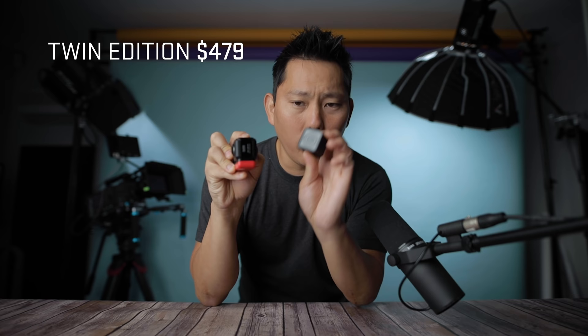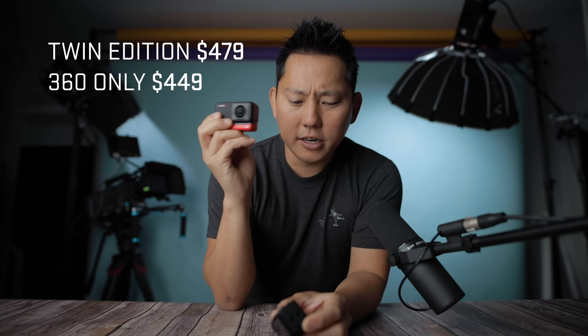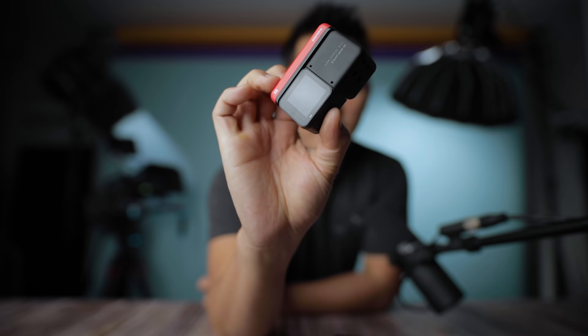Now let's move on to the 4K module, your standard action camera. You can buy it as a pair — the Twin Edition — for $479 for both the 360 module and the 4K head. The 360 head alone is $449, so it's only $30 more to get both; definitely suggest getting the pair. If you don't need the 360 module, the 4K head is $299 — $100 less than the GoPro Hero 8.